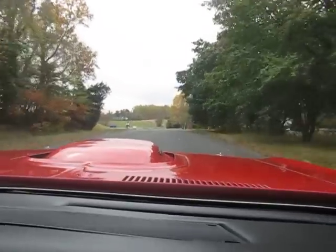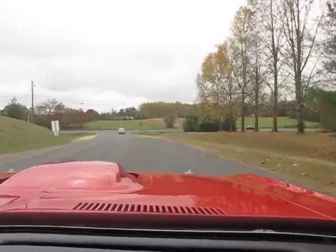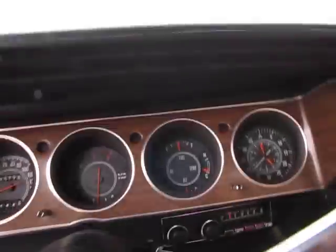You hear everything in these things, don't you? No insulation in these cars. Is the temp coming up at all yet? Oh yeah, it's starting to come up.